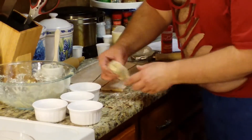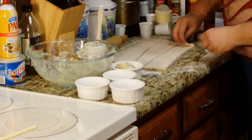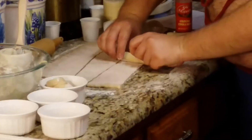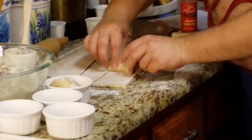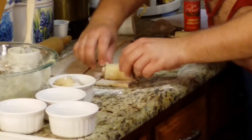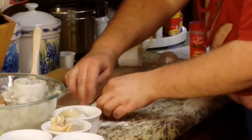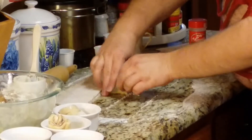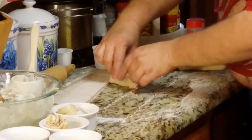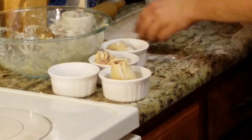They're going to be taller than the ramekins. I'm going to spoon the cinnamon syrup mixture over them after placing them in, and then these are going to go in the fridge until we're ready to bake them. This is going to be delicious.